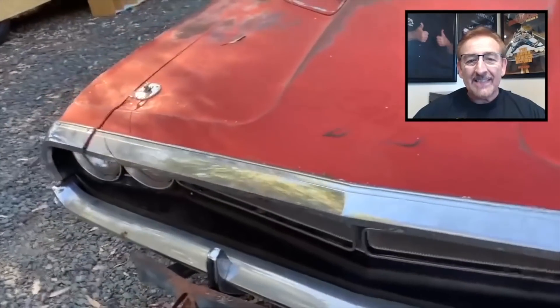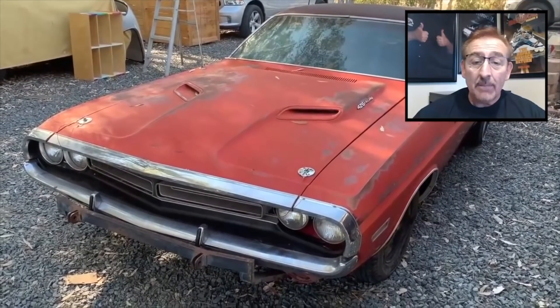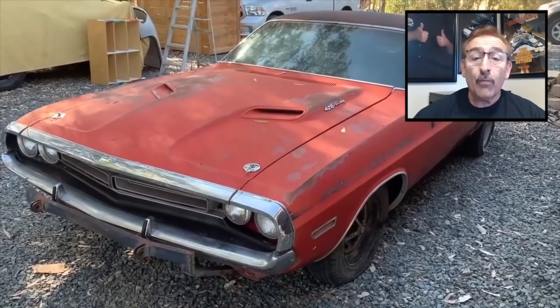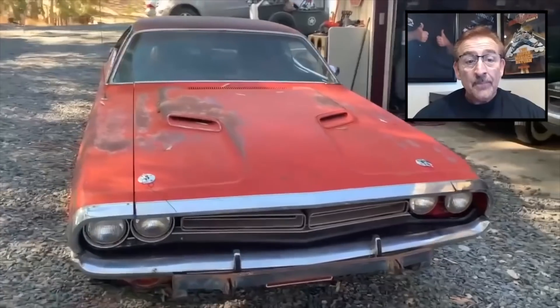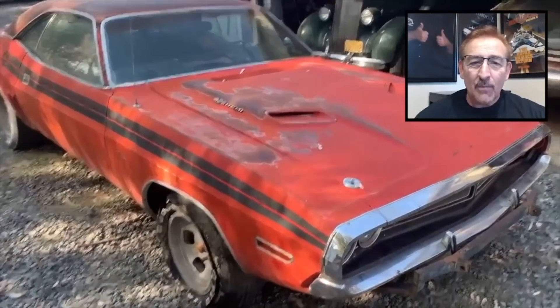Take a look at this — it's an FE5 Rally Red '71 Challenger R/T. You can see already on the hood it's a 426 Hemi. They made 58 426 Hemis in a '71 Challenger R/T with a four-speed, and this is one of those cars. When you see cars like this, usually you see them completely restored or mid-restoration. Very rarely do you see one right out of the barn, right out of the backyard.